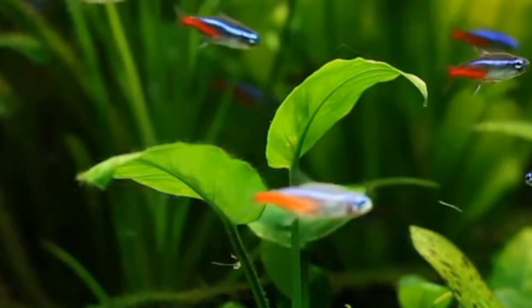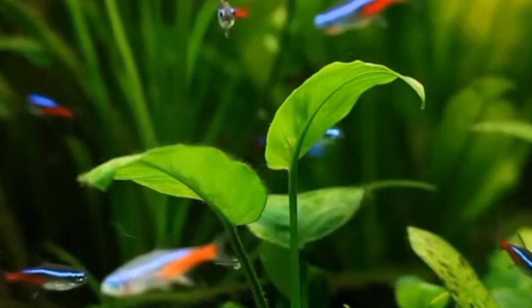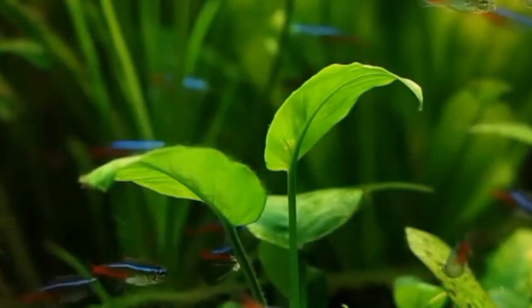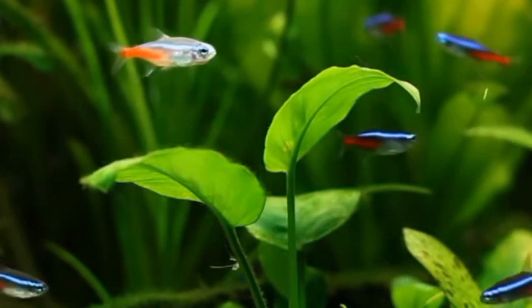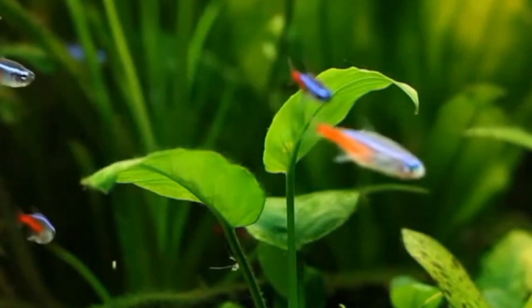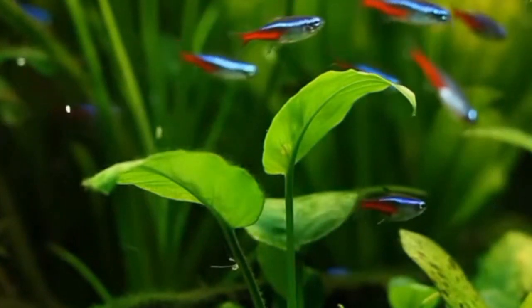In their natural habitat, tetra fish inhabit freshwater streams and rivers with adequate oxygen levels due to the continuous flow of water. However, in an aquarium environment, oxygen levels can fluctuate based on factors such as water temperature, filtration efficiency, and stocking density. Monitoring and optimizing these variables are essential to ensure a healthy environment for tetra fish.